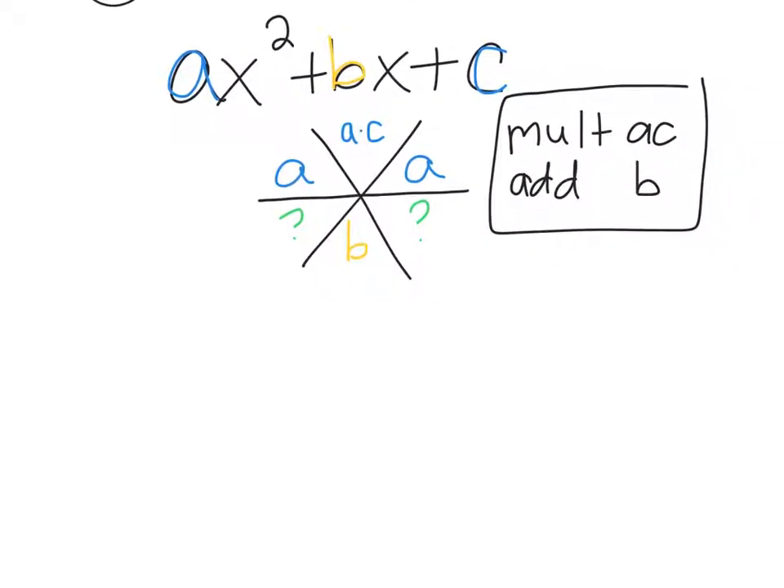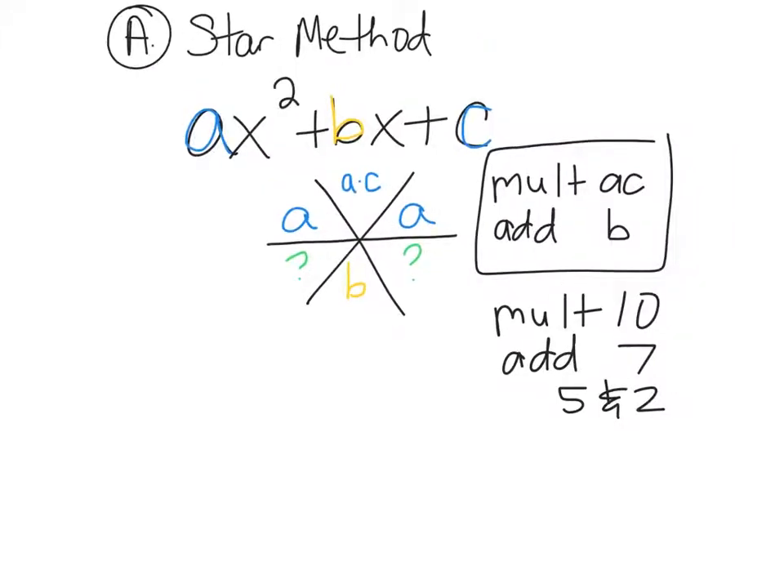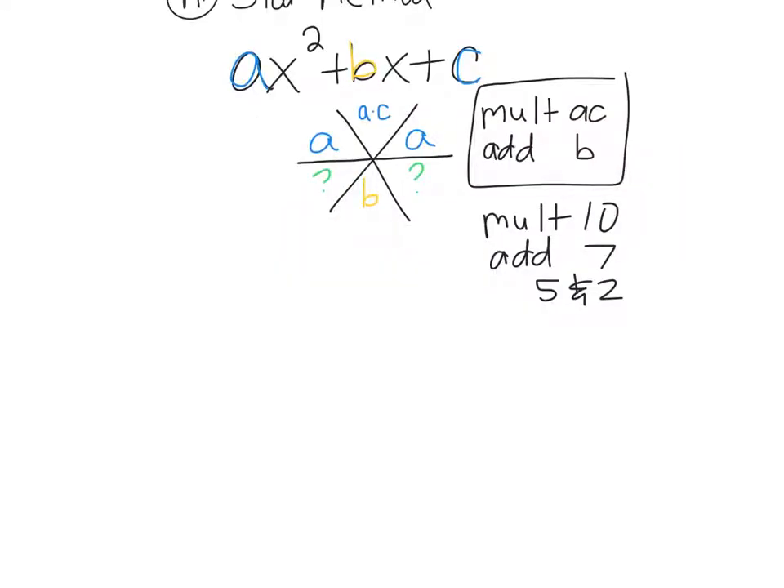You're going to fill in numbers underneath the a — numbers that multiply to give you a·c and add to give you b. For example, what two numbers multiply to give you 10 and add up to 7? There's only one right answer: 5 and 2. 10 is 1 times 10, but that adds up to 11. 10 is also -5 times -2, but that doesn't add up to positive 7. So there's only one answer.